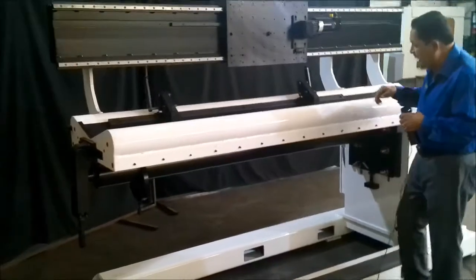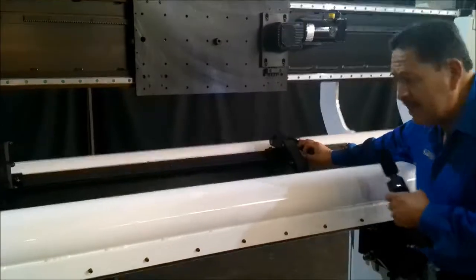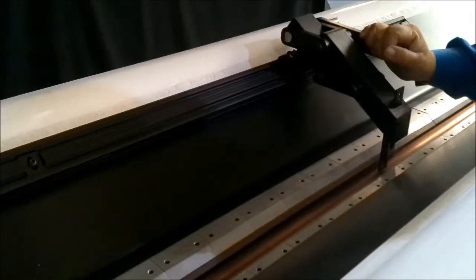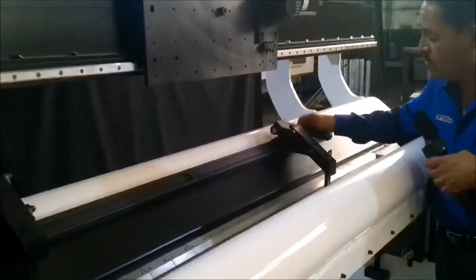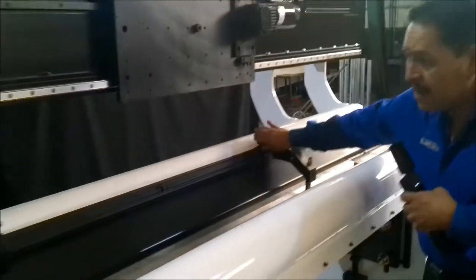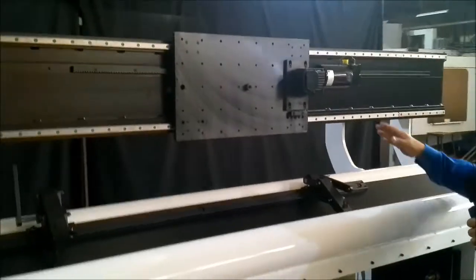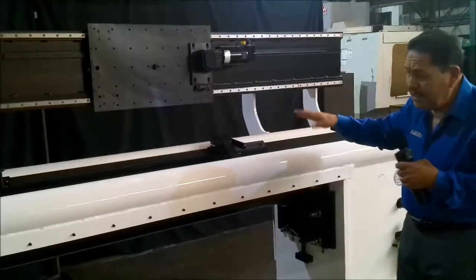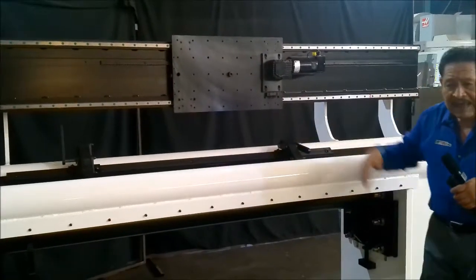Another feature is that of the edge alignment devices. We're able to drop the edge alignment devices in here and be able to center the parts whenever you're lining them up. You can also loosen this and move it anywhere along the length of the seamer. We use linear rails and also have a positioning sequence that is true to the backing bar within ten thousandths.